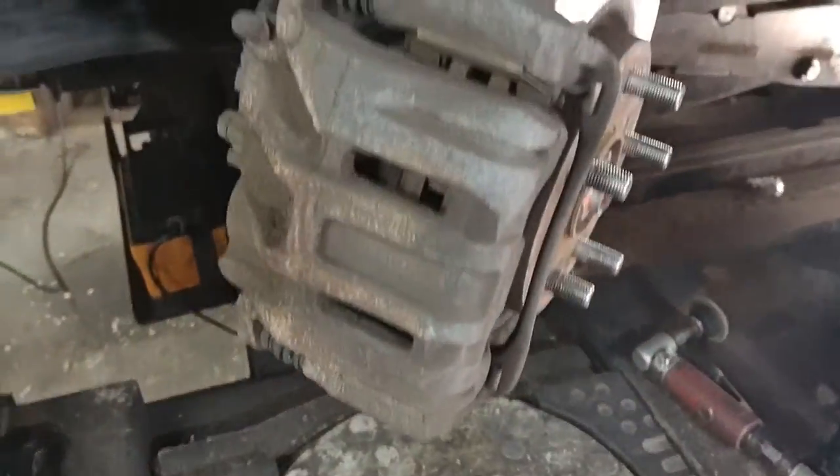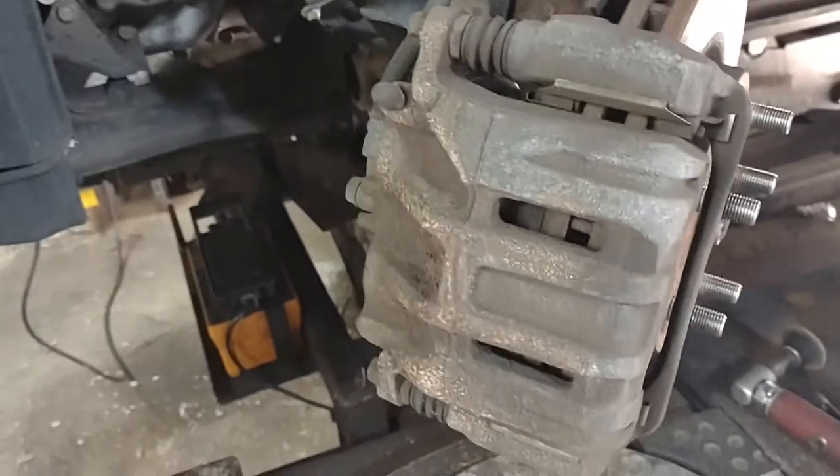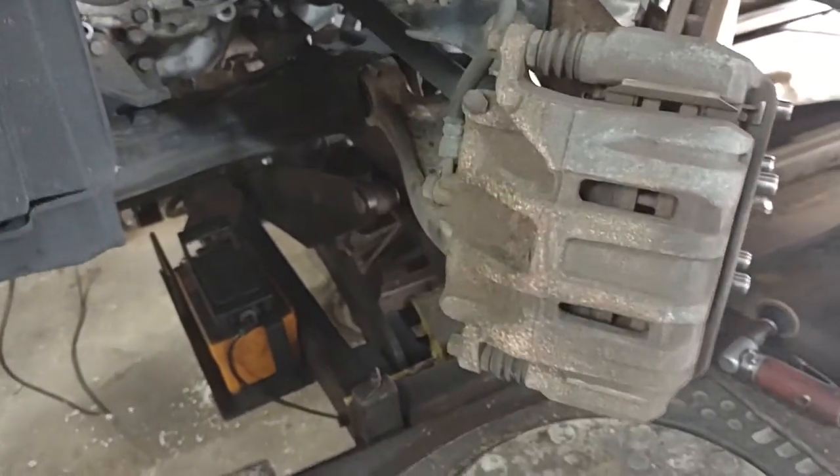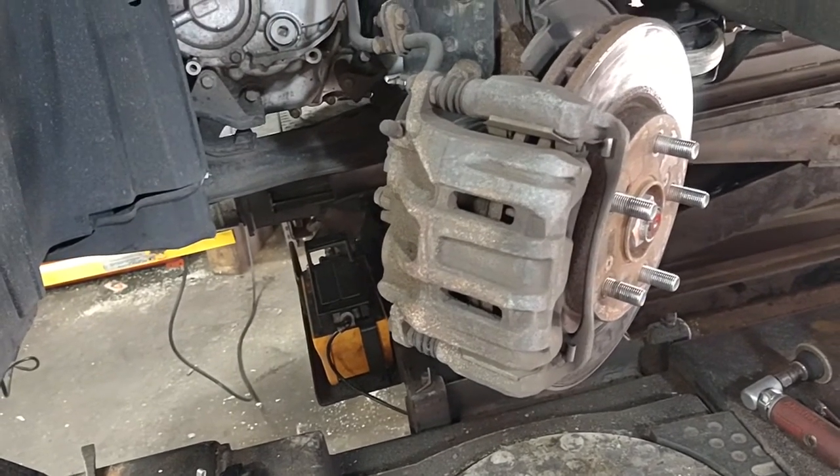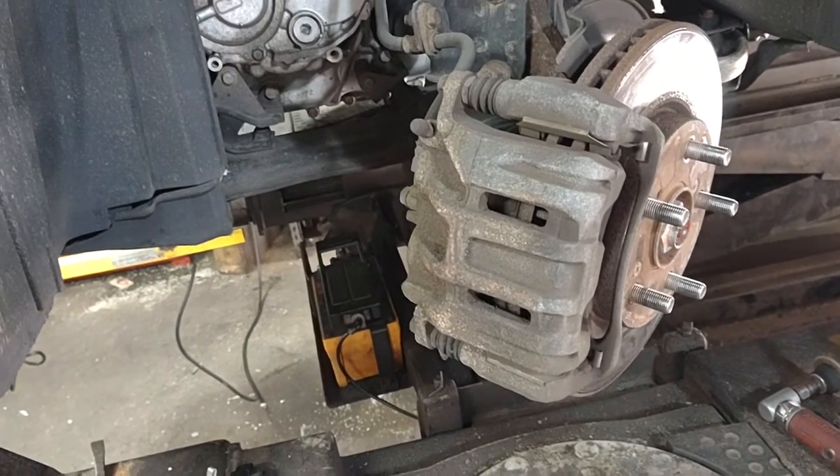I have a few notes I want to make when you install brake pads. I've seen some videos showing two-minute brake pad installations and all this stuff — there's no two-minute brake pad installation.